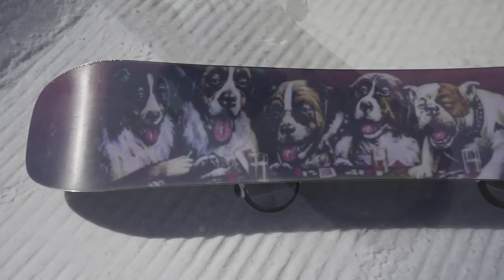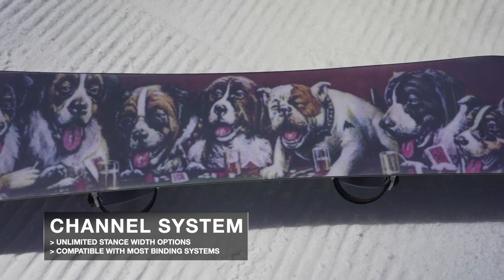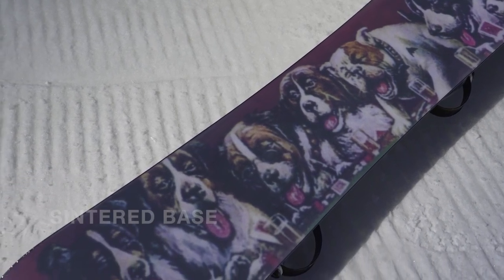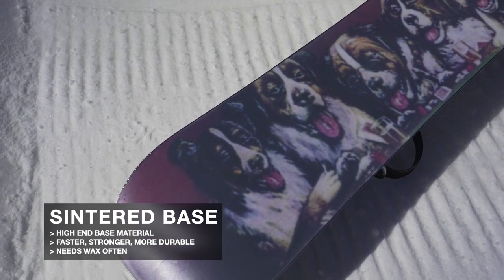Right from day one, you also get the Channel System found on all Burton boards, giving you unlimited stance width options while remaining compatible with pretty much every major binding out there. There's also a Centered base, a higher-end base material known to be harder, faster, and more durable. That's the quick tech breakdown for the Good Company — now let's talk about how this board actually felt out on the mountain.